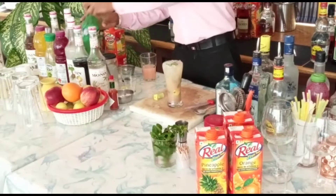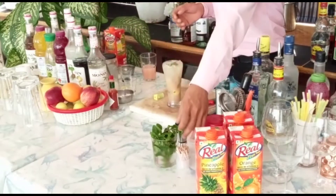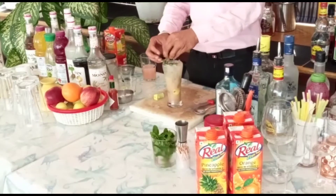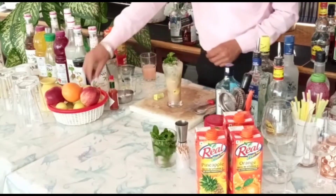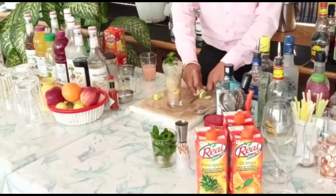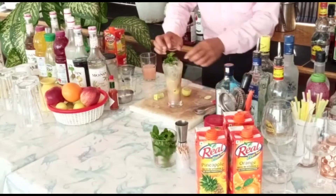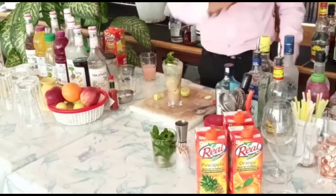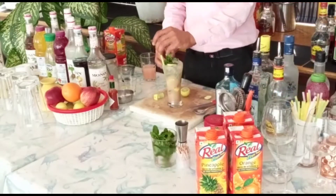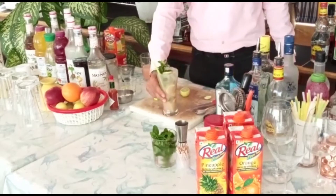Oh, guys, this is how we can make our drink in a simple way. This is the garnish. This is the draw.